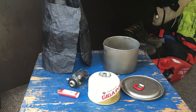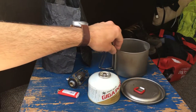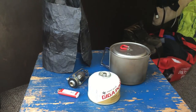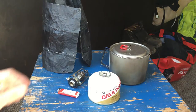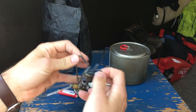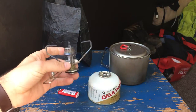Hey there. I did a review of this same cook set years ago, consisting of the MSR Titan Kettle Titanium 550 milliliters and the Snowpeak Titanium Gigapower Stove. I really like it. I've been using it for years and I decided to test a couple things today.